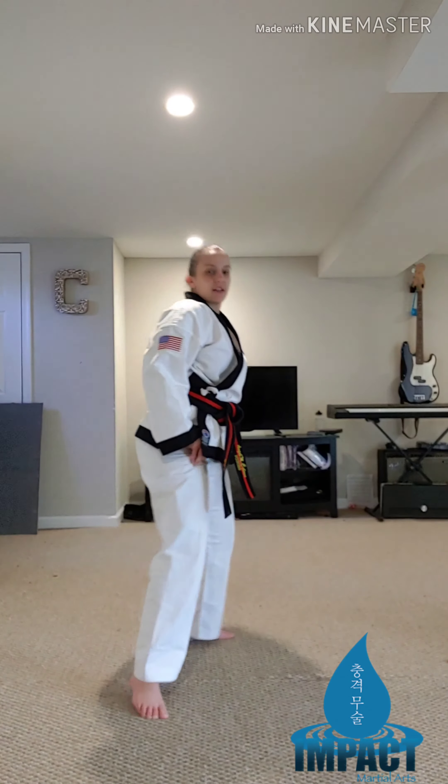Hello, I'm Master Angel from Impact Martial Arts. In this video, we will be going over three kicks: stepping hook kick, hook kick, and spinning hook kick.